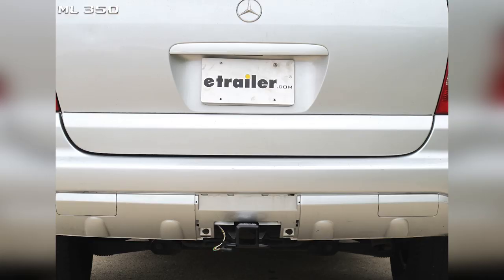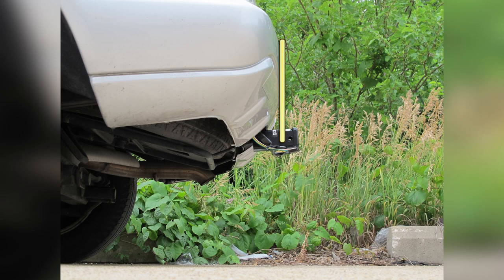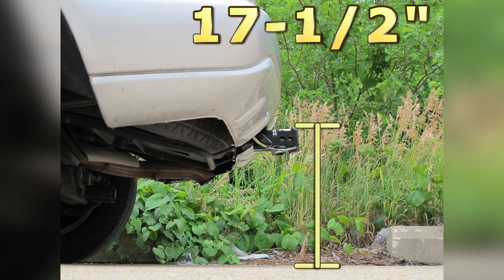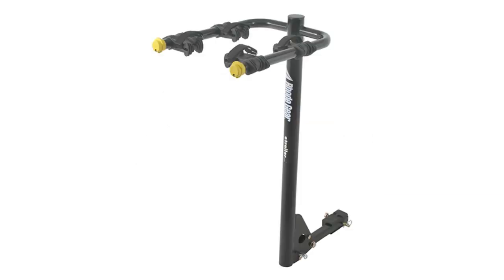This is what our hitch will look like once it's installed. Next we'll give you a couple of measurements to assist you with selecting accessories for your new hitch. The center of the hitch pin hole is even with the outermost edge of the bumper, and the top of the receiver tube is 17 and a half inches from the ground. This will assist you with selecting accessories such as a draw bar, a bike rack, or a cargo carrier.